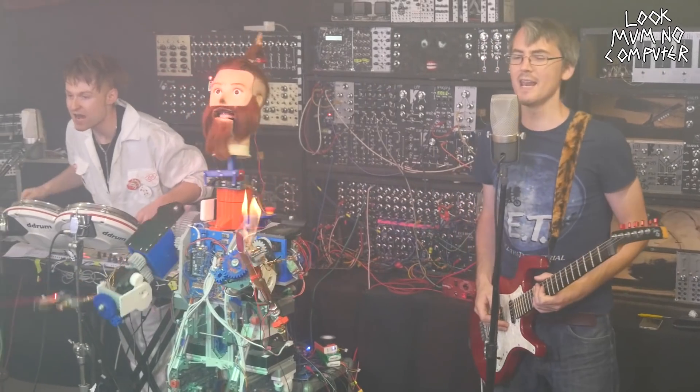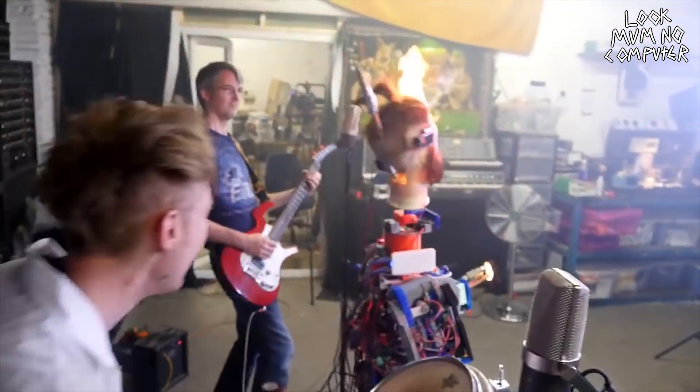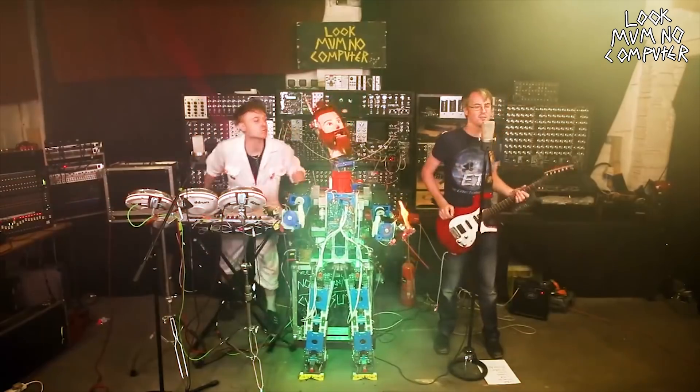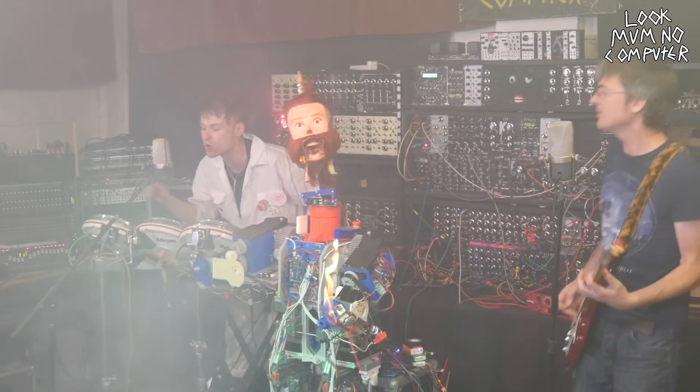Robots! We love Robots! We love Robots! And we think you do too!